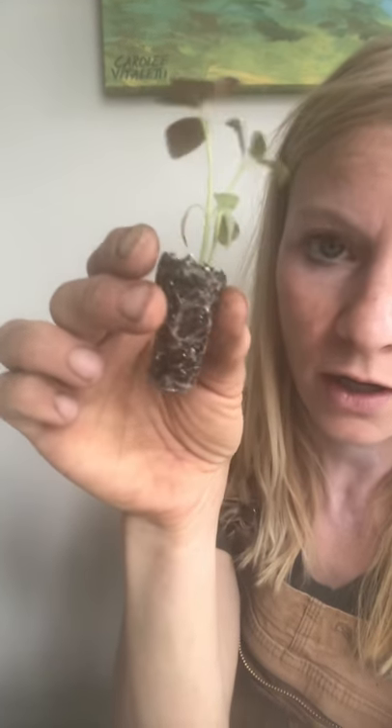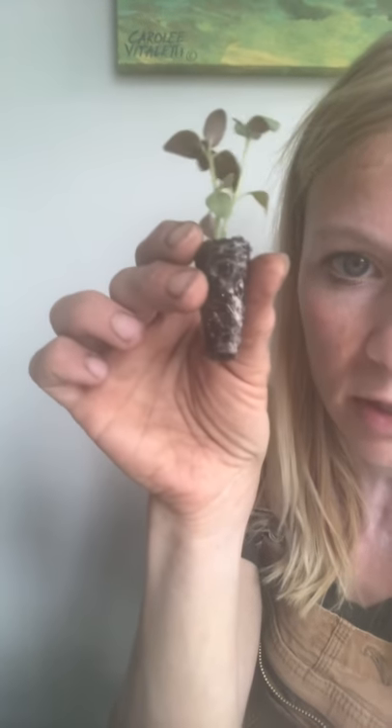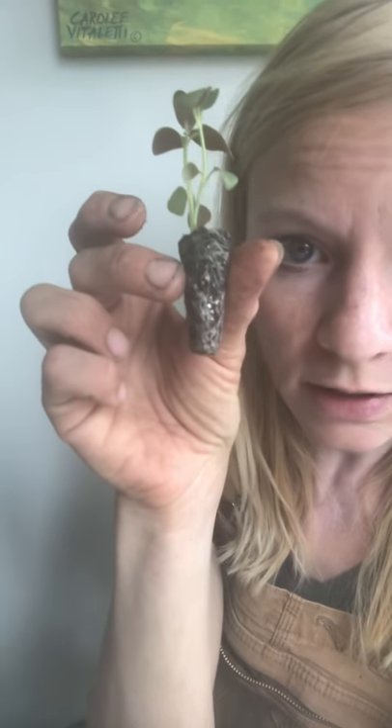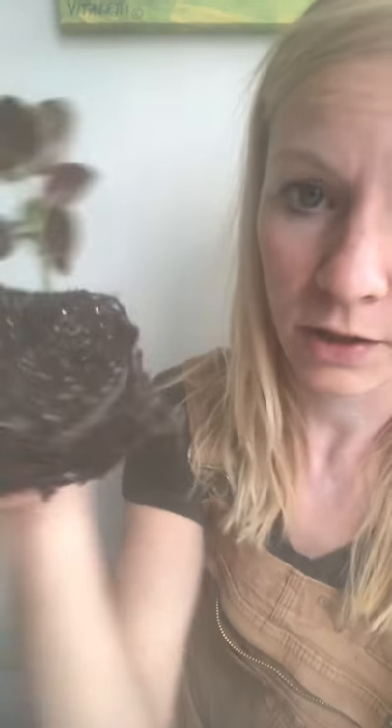This is a plug, and it comes in a tray — usually around a hundred or two hundred per tray. You can see what's happening with the roots here: these roots have started to circle. They've become accustomed to the shape of the plug tray and have started to just go around and around on themselves.